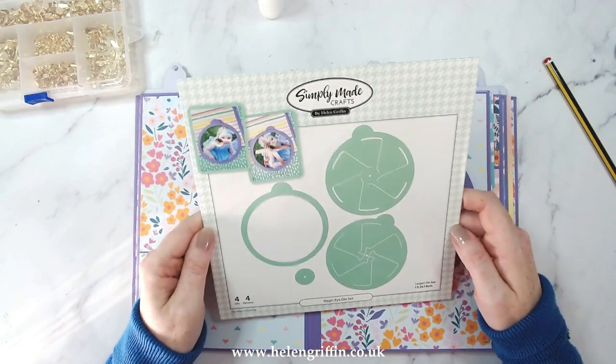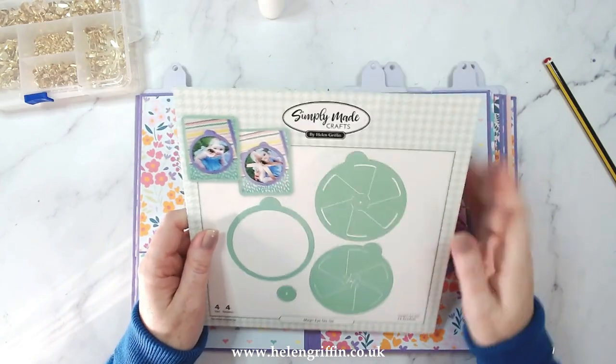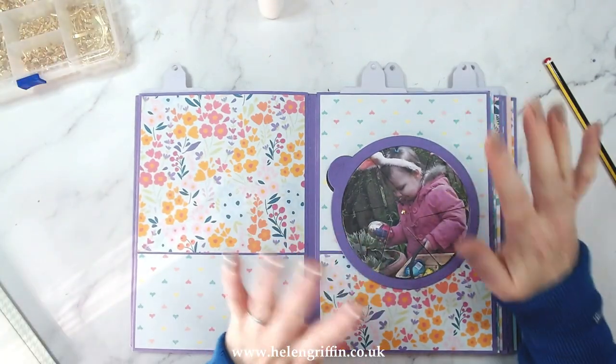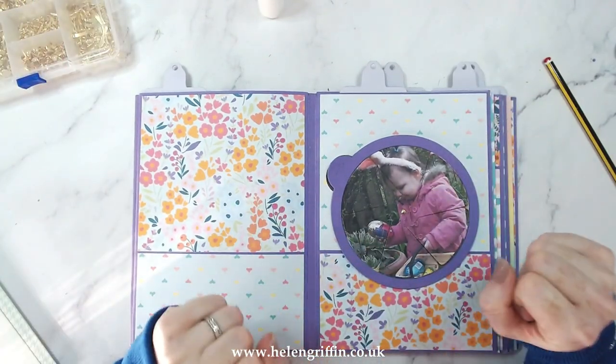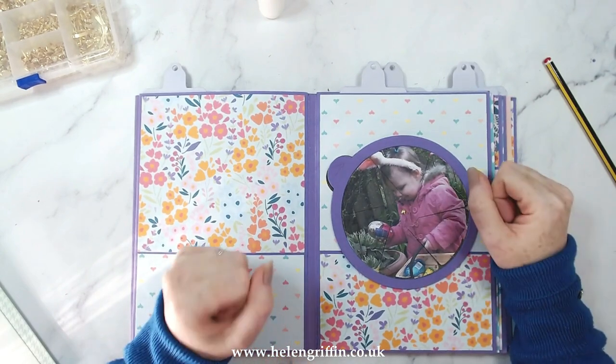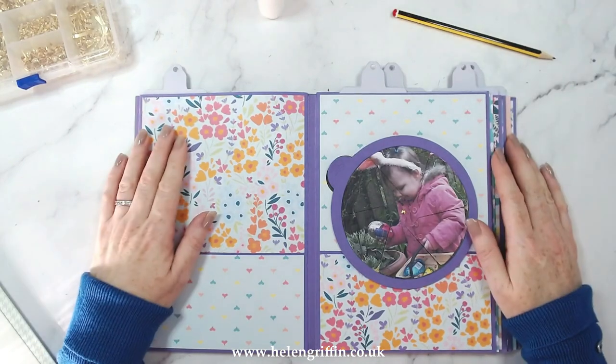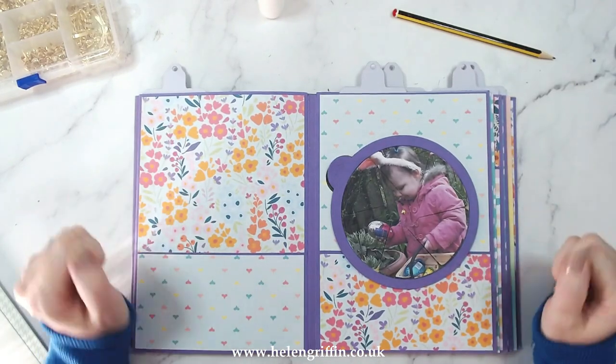That is the Magic Eye die set. If you like this one, give me a thumbs up. Everything I've used today will be listed down below and I've got plenty more tutorials on mini albums coming up - it's going to be a lot of memory making this year. Make sure you're subscribed, click the icon in the corner. Thank you very much for joining me today and I'll see you again next time.